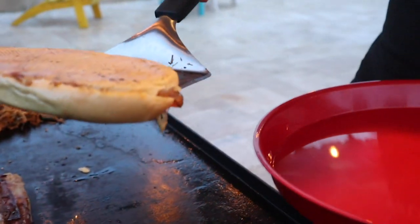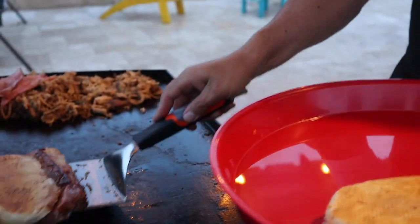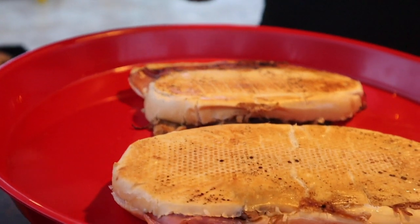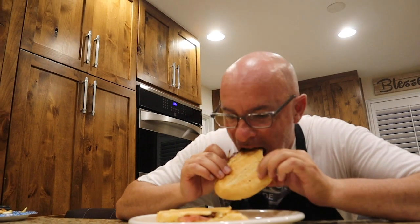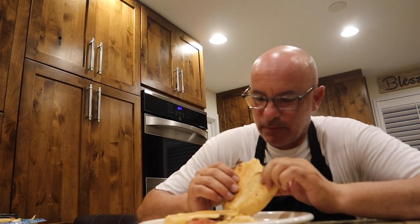There we go, look at that everyone! Here's the Cuban sandwich made by Dad Life. Let's go in and try it out. That is good — I can't wait for my family to try this. They are going to love this Cuban sandwich.